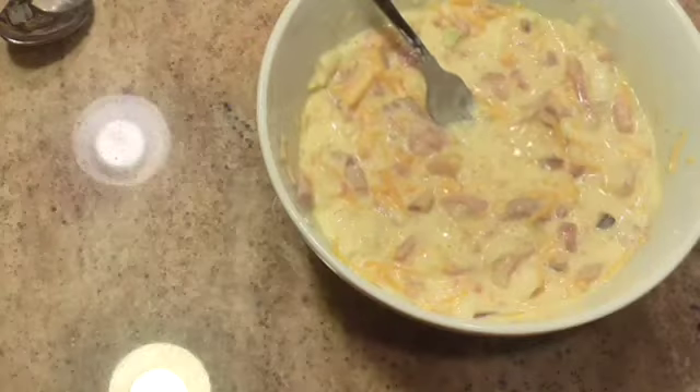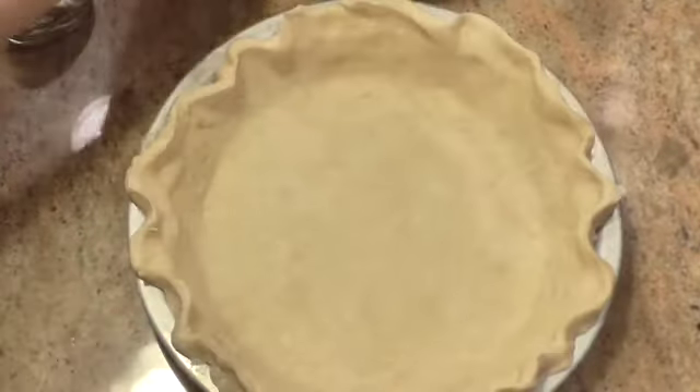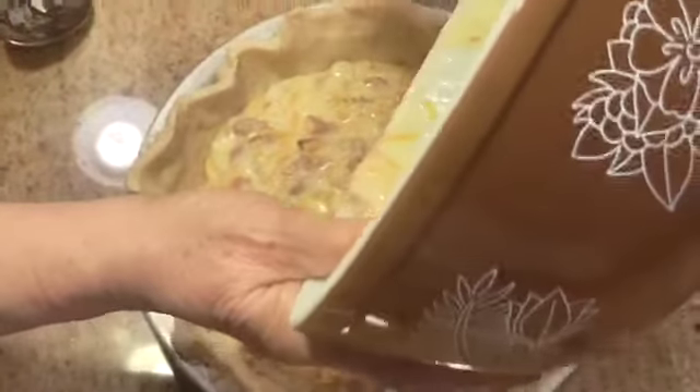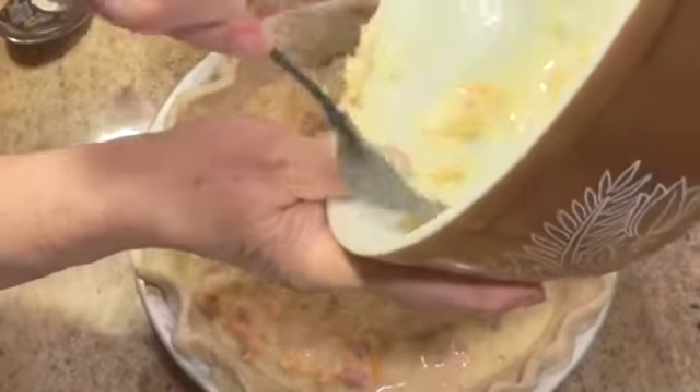I made my pie crust, but you don't have to — you can buy one. Here's my pie crust, and we're going to pour the filling right in. I'm going to try to get every morsel out of here.